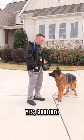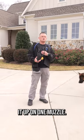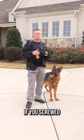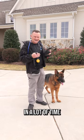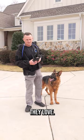Muzzle? Yes. Good boy. So that is kind of the little hack: if you screwed it up on one muzzle, try doing it right on a second muzzle. And in the end, if you screwed all the muzzles up, you're just going to have to put in a lot of time and effort to recondition the muzzle from something they hate to something they love.